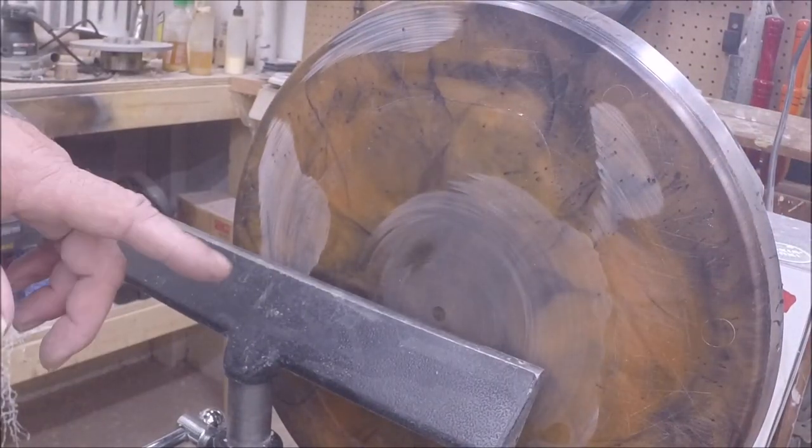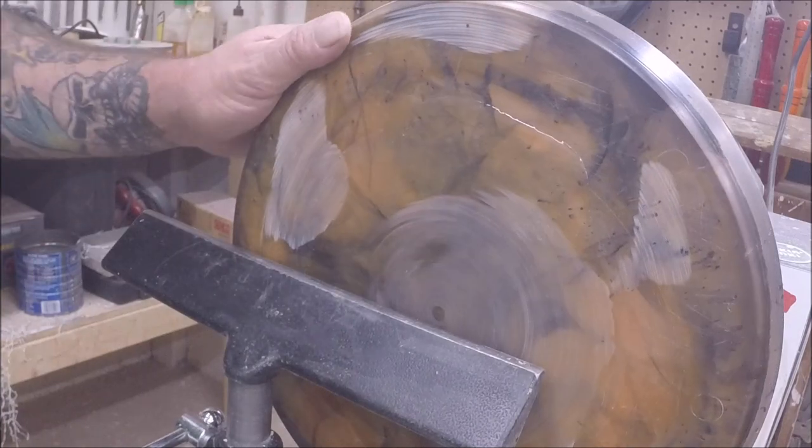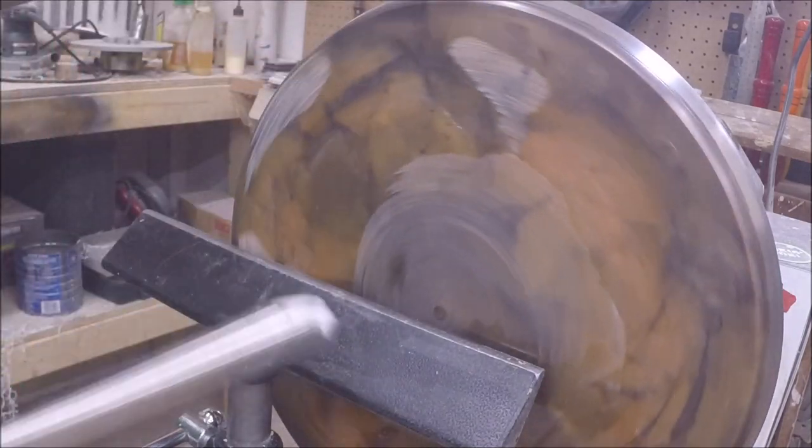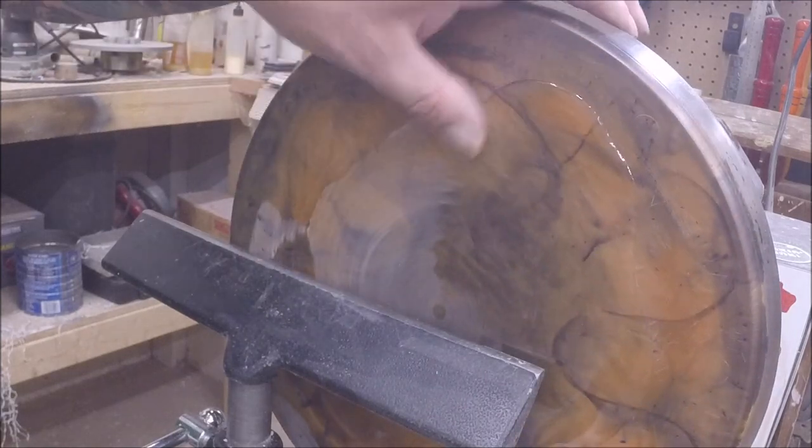I forgot to turn the camera on because I had company. Anyway, I stopped — we're gonna try to flatten this off some. You can see I've got a little ways to go.